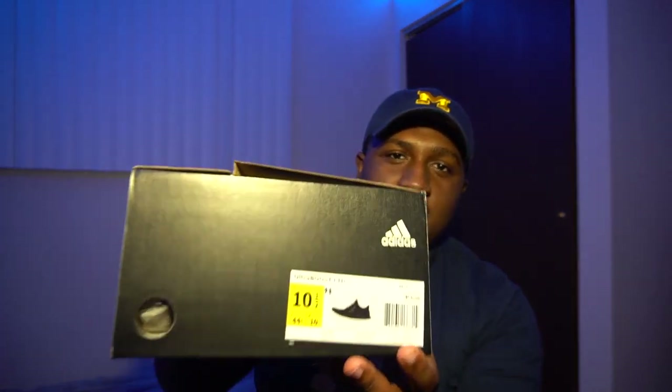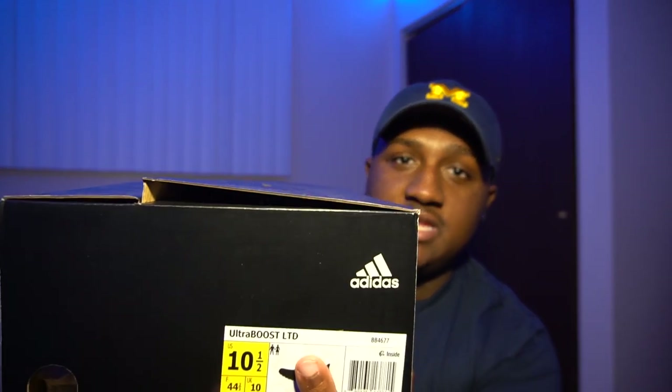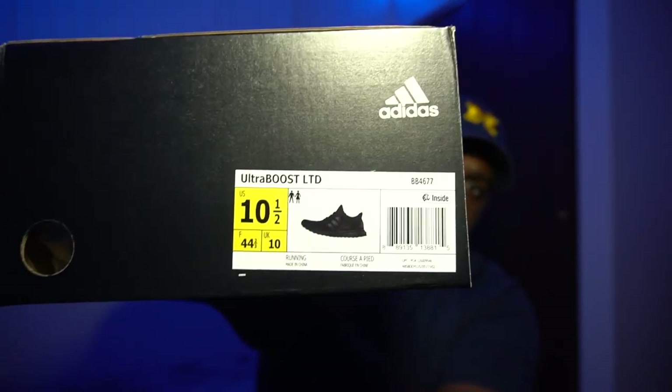Looking at the sneaker box here, we have the Adidas Ultraboost LTD. I don't know what that stands for but I know back in the day they were called Ultraboost 1.0s — this is probably just a new name they're giving the sneakers since it is a restart. I grabbed a size 10.5. Ultraboost LTD, also known as Ultraboost 1.0. This is a running shoe if you guys did not know that, but a lot of people just wear them as casual sneakers like me. I work out sometimes but majority of the time I just wear them with my work outfit — I work at Champs.